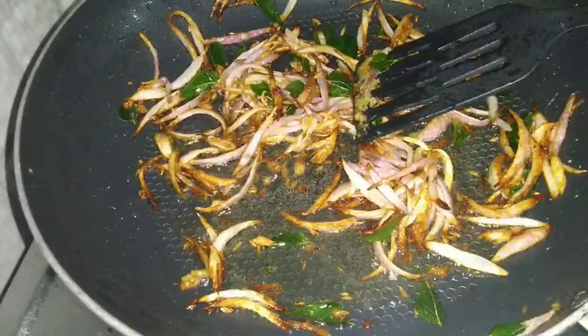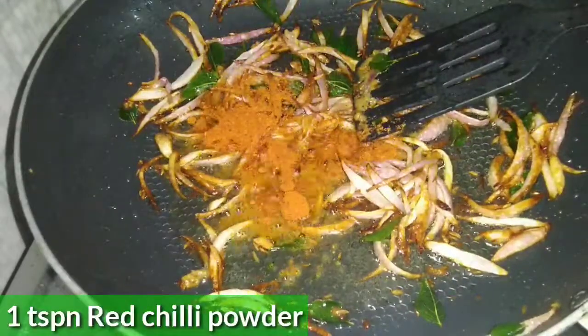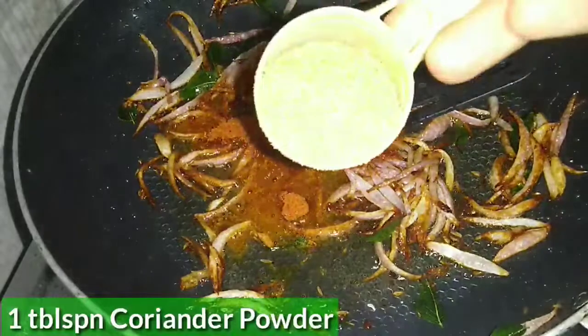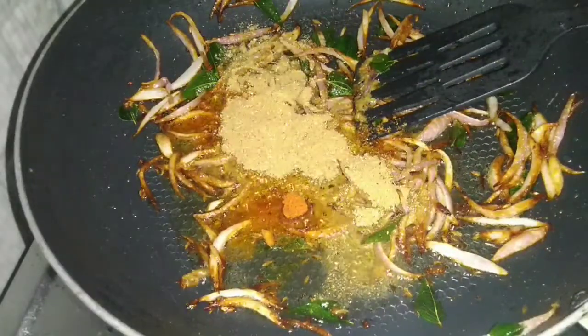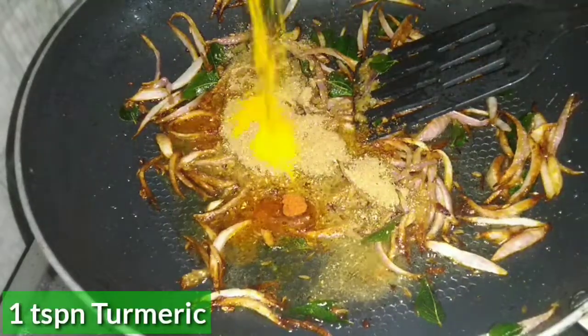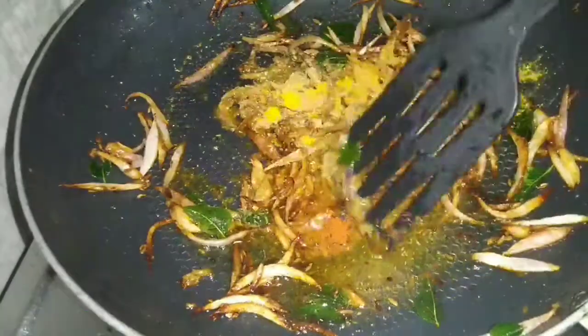Now we will add spices — 1 teaspoon of salt. We will fry the spices in the oil with the masala.